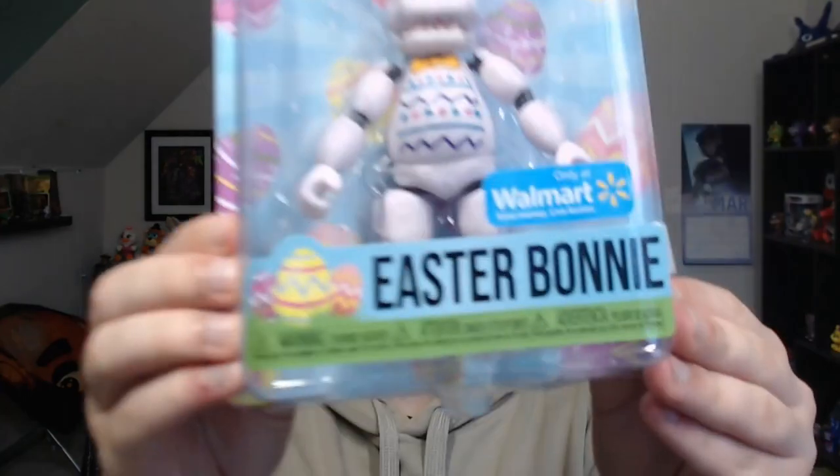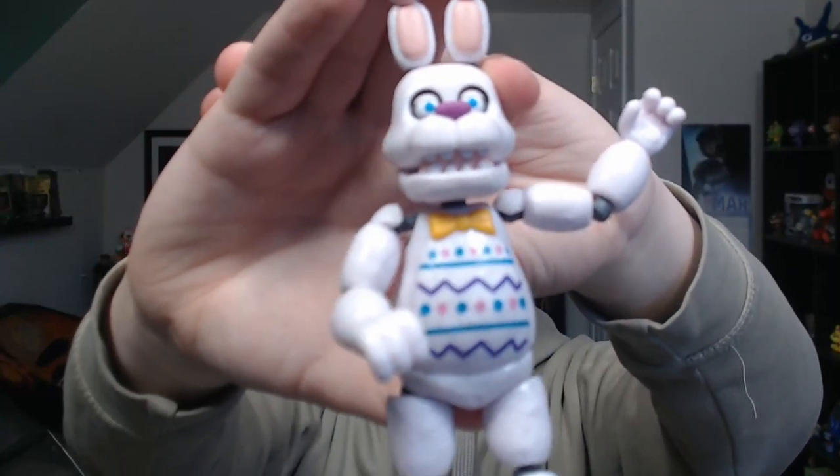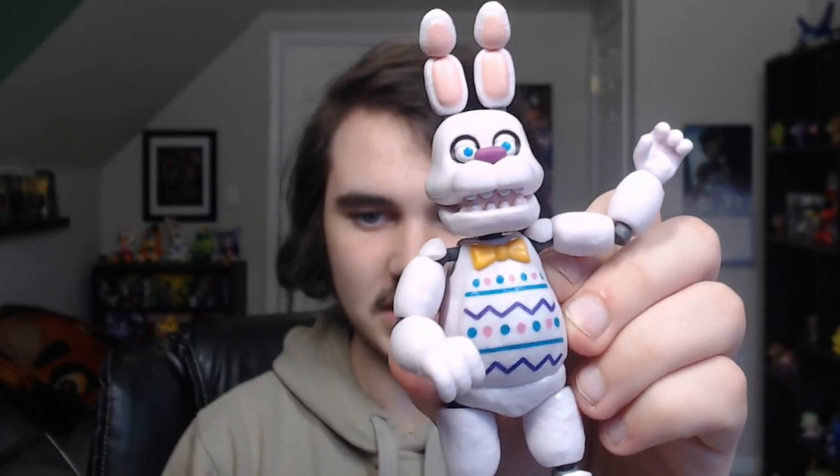Now on to the fourth and final figure: Easter Bonnie. As you can see I have one in the box and one out of the box — since this was the only thing I found in stores for this video I grabbed two. It is a Walmart exclusive. The detail on the stomach is amazing and honestly is the standout feature of this figure. The bow tie looks nice, the face looks nice with the nose and bright blue eyes, and he also has a little tail. Everything else about Bonnie is white, but I think it looks very good.